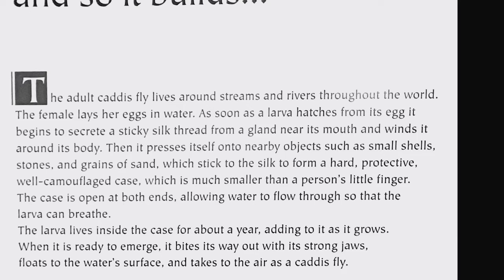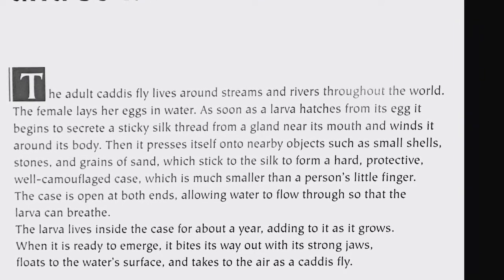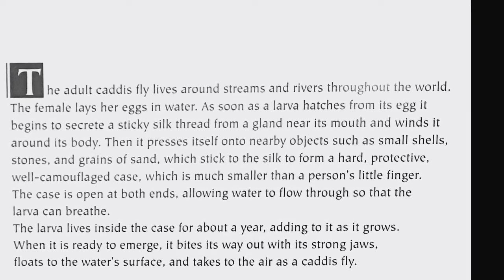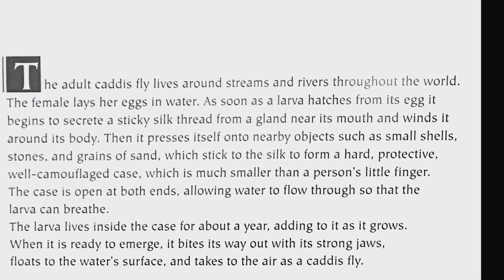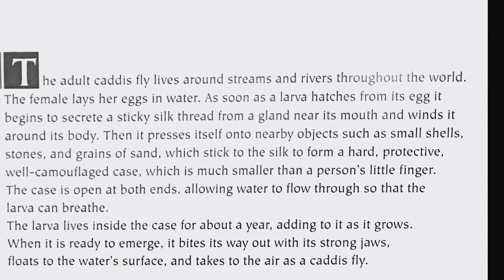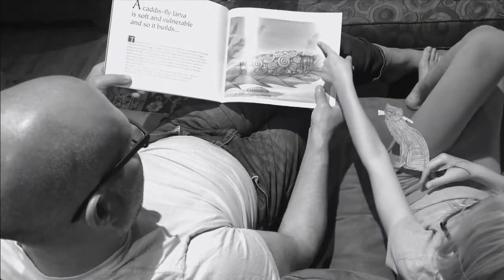The case is open at both ends, allowing water to flow through so that the larva can breathe. The larva lives inside the case for about a year, adding to it as it grows. When it is ready to emerge, it bites its way out with its strong jaws, floats to the water's surface, and takes to the air as a caddis fly.